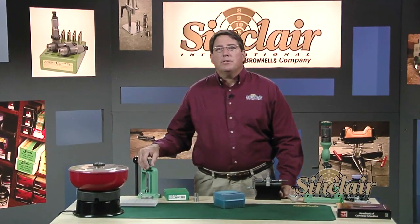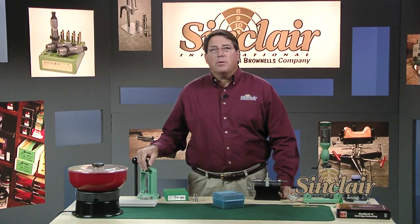At Sinclair International, we enjoy helping shooters get started into reloading. This video series will give you an introduction to reloading so you can see how easy and enjoyable it can be, besides saving you some money.